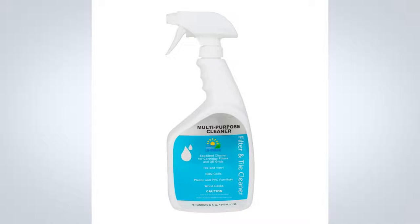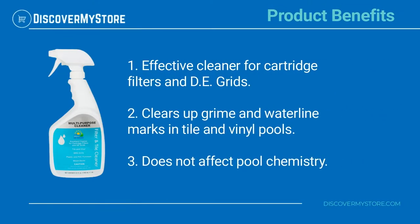Not only will this product make your filter efficiency better and clean your surfaces, but it will not affect your pool's chemistry while doing so. Product benefits include: effective cleaner for cartridge filters and DE grids, clears up grime and waterline marks in tile and vinyl pools, and does not affect pool chemistry.